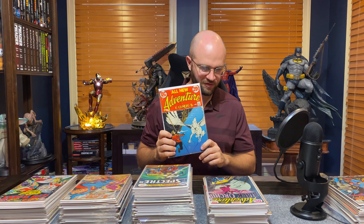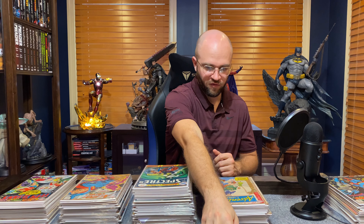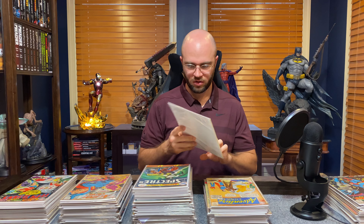This I believe is also a minor key — Adventure Comics 425, when they start becoming 20-centers. Here's 428 — this is the first appearance of Black Orchid. She may be coming in some form. Adventure Comics 308 — oh, this is a cool one, this is an old one.